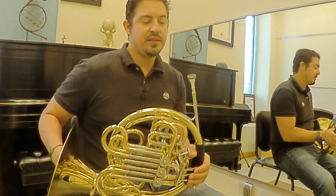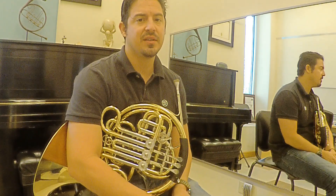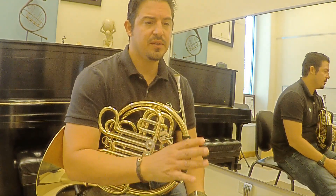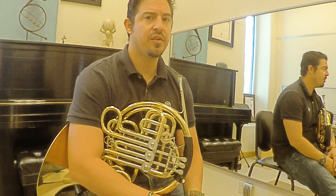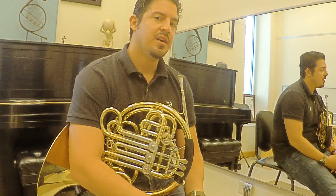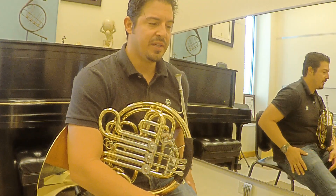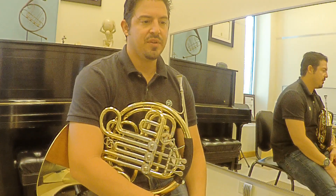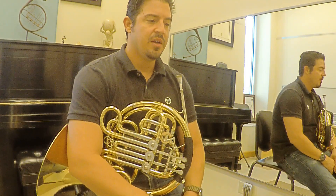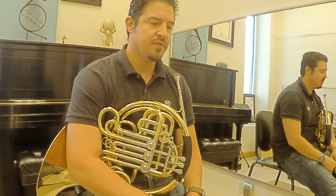That exercise helps me a lot. You can work with it in the circle of fourths and you'll see that things are going to be a lot smoother when you play. After that, you can go in whole steps, which is a little harder.